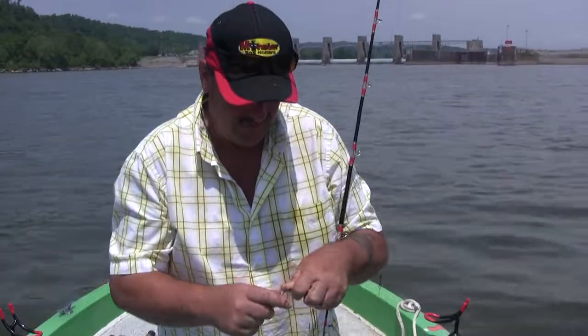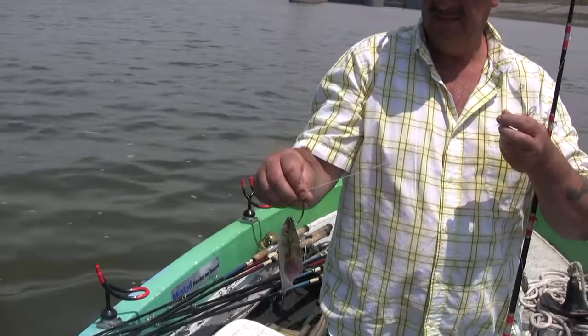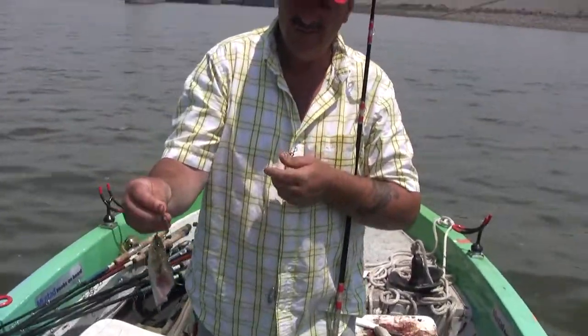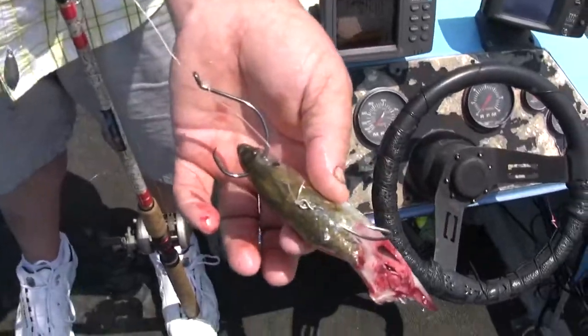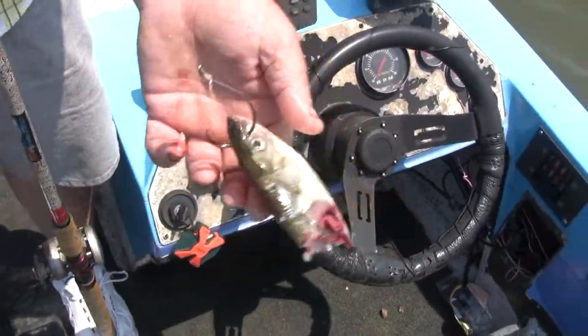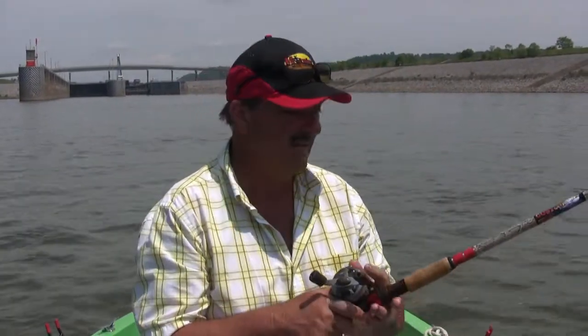I'm going to show you what I use to do that with. I've got a three-way swivel with about eight to ten inches of a sinker line with a one-and-a-half-ounce sinker on it, about a foot to eighteen inches of a two double hook rig. And you can see how I've got it hooked there so all the points are exposed. We're just slipping down this current seam right here.